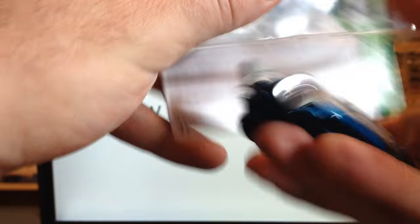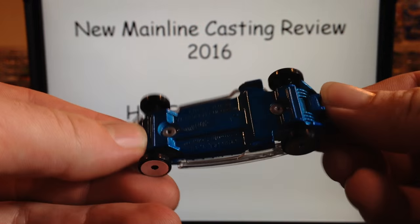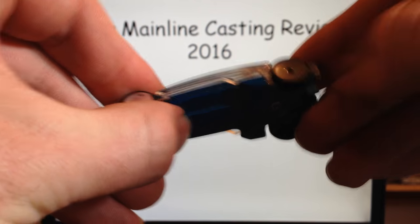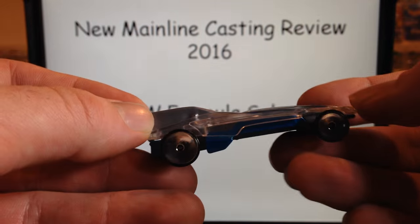Number 55. We'll take it out and take a look. Here it is. Kind of cool. These wheels are new — I don't think these have been used on anything else before. I first noticed the wheels when I first saw this casting, and that was the interesting thing about it.